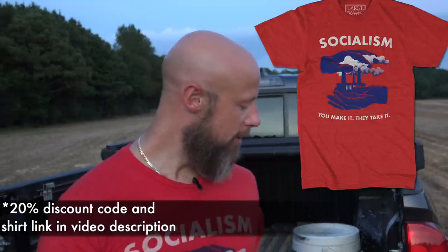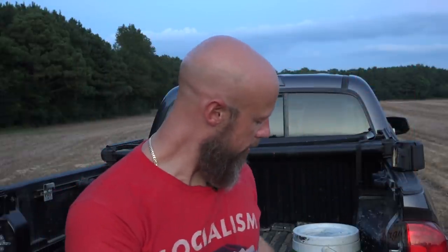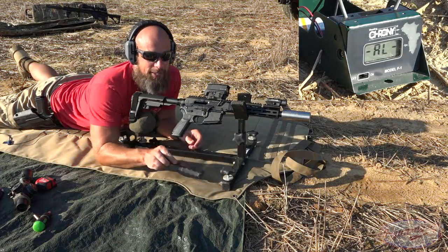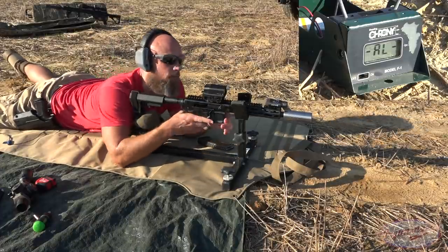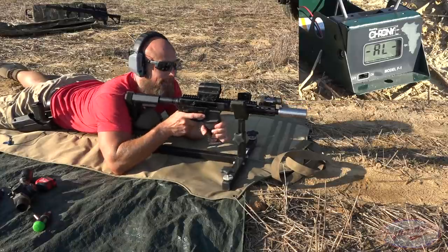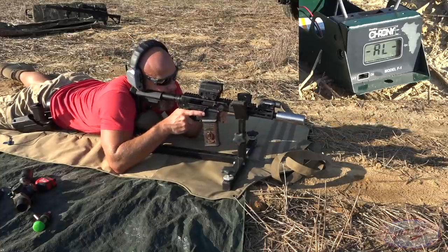What we're gonna do today is get some chronograph data, see how it's doing in terms of velocity and consistency. We're also gonna do a quick accuracy test with the Brownells BRN-180 with a 300 Blackout barrel — I just spilled water all over it, that's suboptimal. The chronograph is downrange at approximately 10 yards, so we're basically getting muzzle velocity. The barrel is a 10-inch barrel on the BRN-180, pretty common for 300 Blackout in the 8 to 10 inch range.